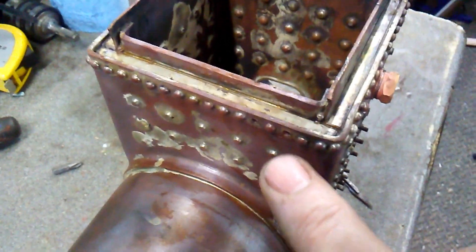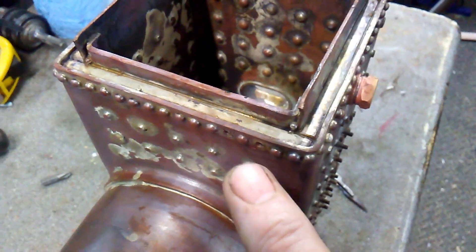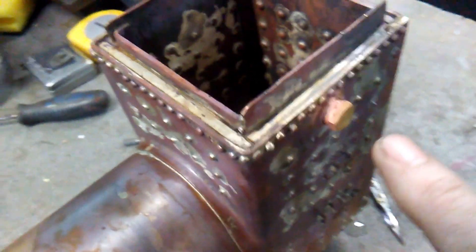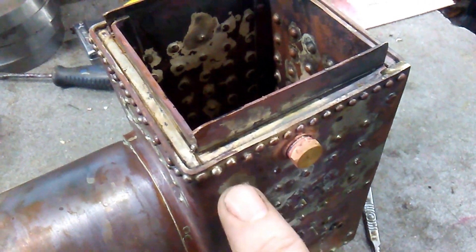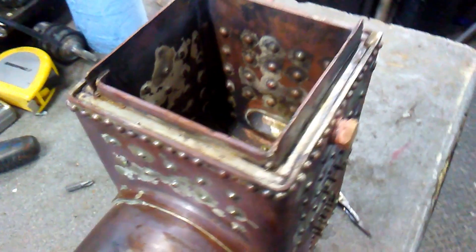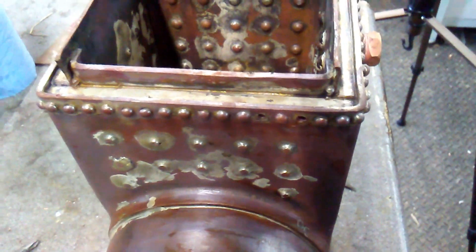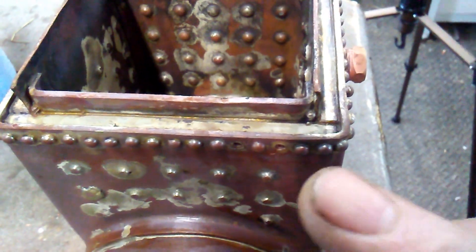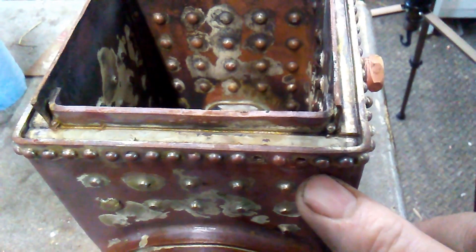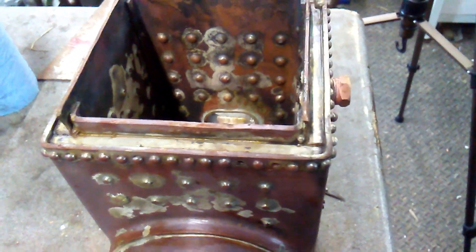I've already removed a couple of bad ones — just drilled them out. There are about three, four, maybe five to drill out still, so I'll need to do that. But I'm not going to put new rivets in until I've done the hydraulic test. If the hydraulic test is okay, I think I'll just Loctite some rivets in or soft solder them in, rather than heat the whole thing up again.